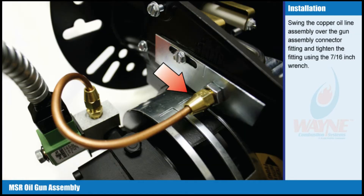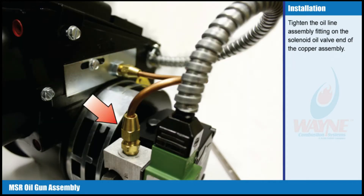Swing the copper oil line assembly over the gun assembly connector fitting and tighten the fitting using the 7/16 inch wrench. Tighten the oil line assembly fitting on the solenoid oil valve end of the copper assembly.